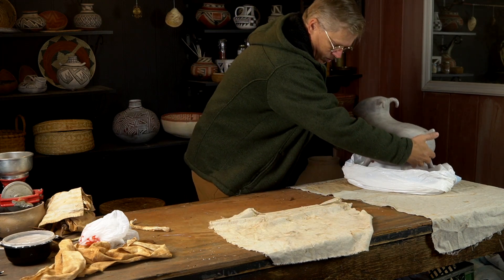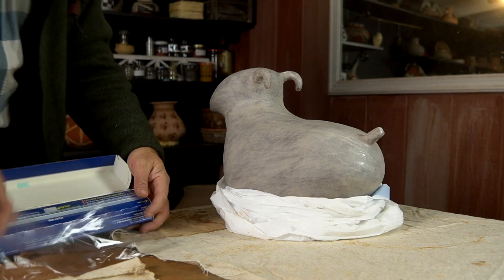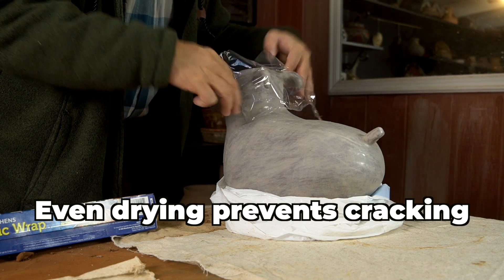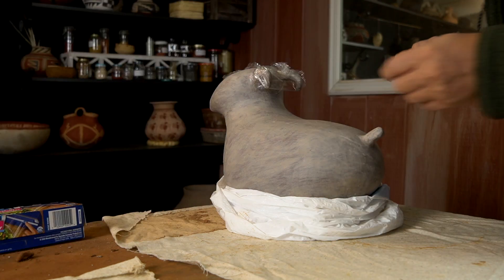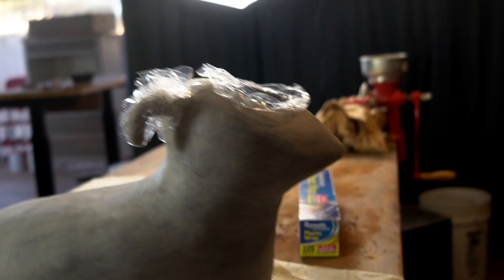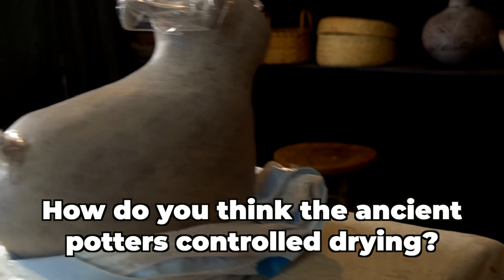After letting the slip sit and dry for a while, it's now firm enough that it's not going to easily rub off or smear, so I can set the pot on its side and slip the bottom. While it's on its side, I also give a second coat to those areas that were upright, and slowly I'll get it all covered in a couple of coats. I'm trying to be careful about that drying again — it's controlled drying all the way through the process. I'm trying to dry the body of the pot out as much as I can, but those appendages — tails, legs, horns — are going to dry so much faster because of all that surface area, so I'm using some saran wrap to protect them from drying too fast. Not very authentic, but very effective.